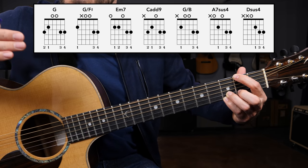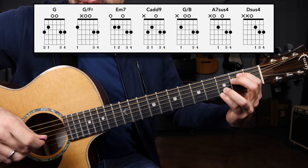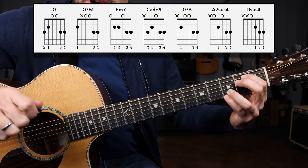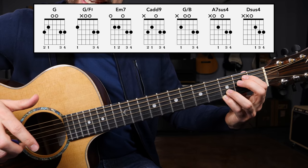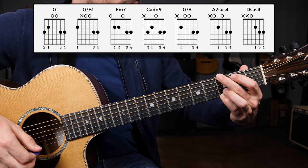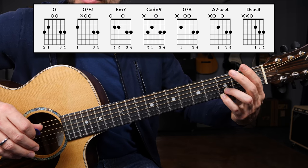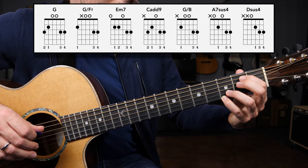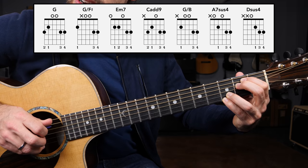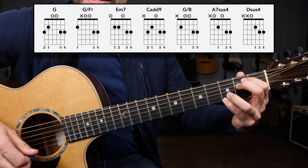Next we're going to our destination: E minor seven. Notice how the ring finger and the pinky stayed put there — that's the beauty of these busker style chord shapes. You can play through thousands of different songs and common chord progressions, all while only moving the middle and index finger, leaving the ring finger and pinky in place. That's what makes it so beginner friendly. We just need to take the index finger and middle finger, put them together, and grab the second fret of the A string and the second fret of the D string — a B note and an E note matching the bass. A really beautiful chord you can hear in so many songs, including Wish You Were Here by Pink Floyd.